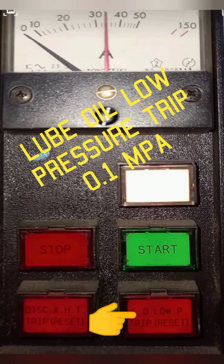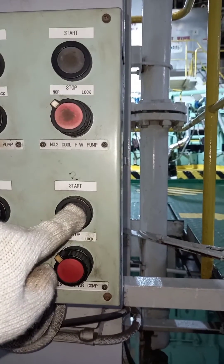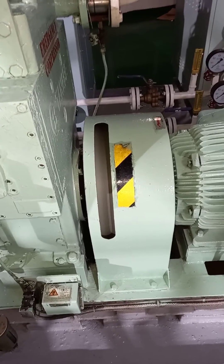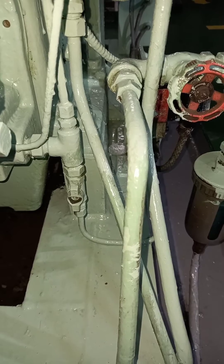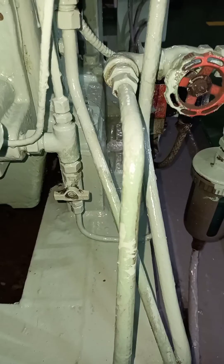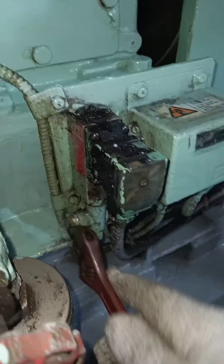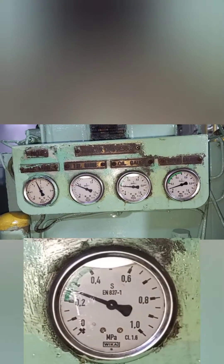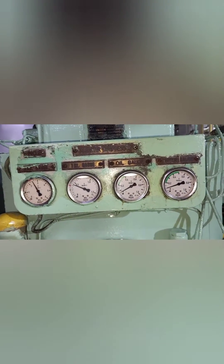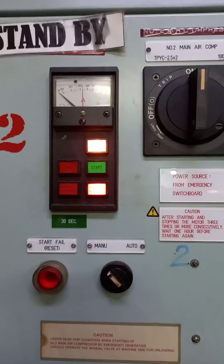Number 2: Lube Oil Low Pressure Alarm Trip. Start the main air compressor. The working range for lube oil pressure is 0.2 to 0.4 MPa. While the air compressor is running, close the valve leading to the lube oil pressure switch, then slowly open the drain plug. The lube oil low pressure switch will give an alarm at 0.1 MPa. After the activation of the safety device, go to the control panel and reset the alarm.